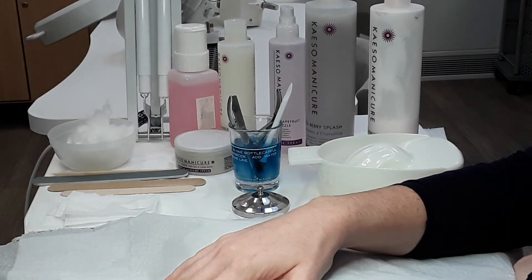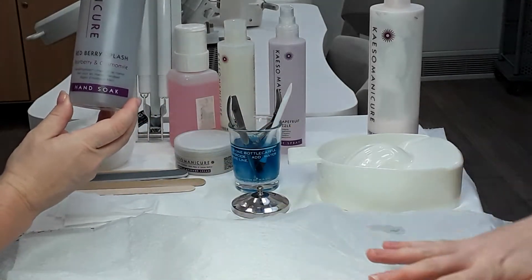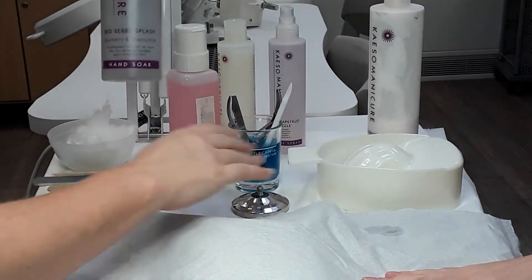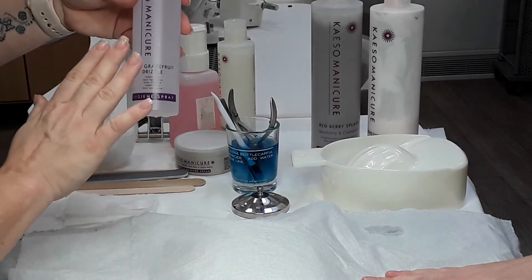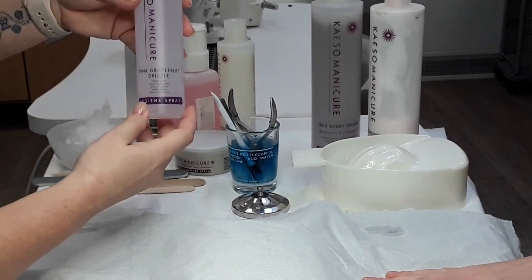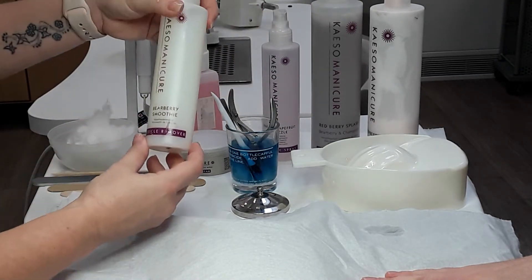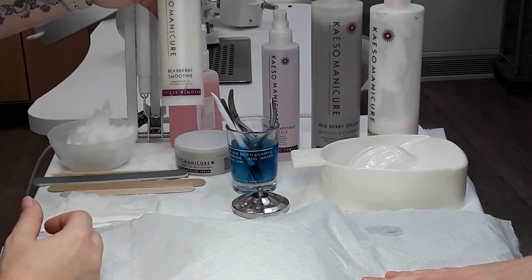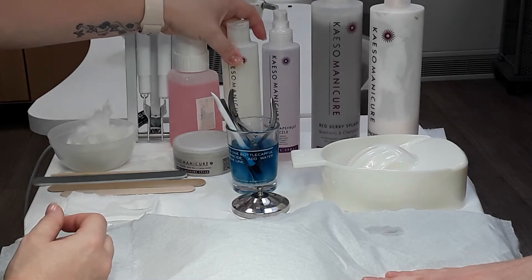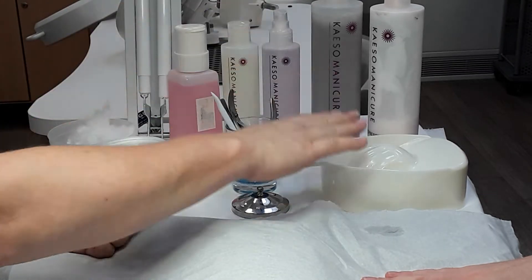Let's look at the manicure products. We've got the manicure soap — hand soap — which is going to go into the bowl for the client to soak their hands in so the nails are nice and clean. We have a hygiene spray to sanitize our own hands and the client's hands at the start of the treatment. You will also wash your hands to start. We've got the cuticle remover, which is placed around the cuticle to help dissolve it prior to pushing them back. We have the cuticle massage cream, which we place around the cuticle before we put them into the soak.